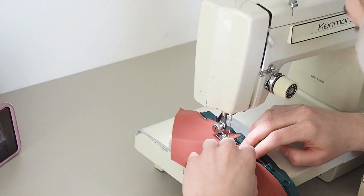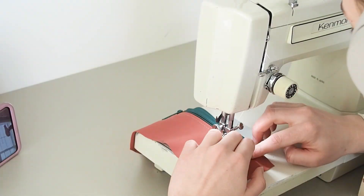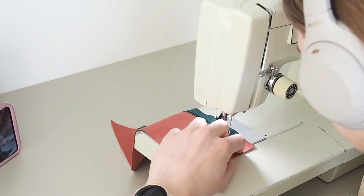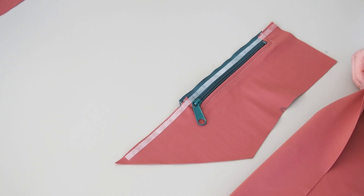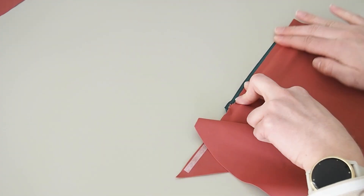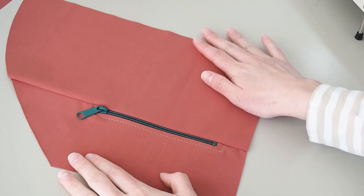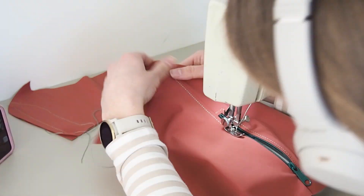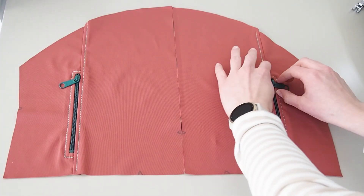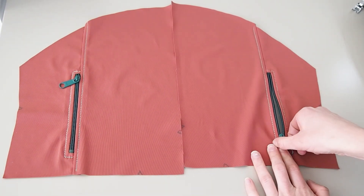For most of this project I'm top stitching using a triple stretch stitch so the top stitching won't ruin the stretchiness of the seams. Pin the center front and side front pieces right sides together and stitch, getting very close to the zipper teeth. Once done, your zipper should be fully enclosed — top stitch that piece as well. When the zipper sections are all done, test your zipper to make sure everything's okay.